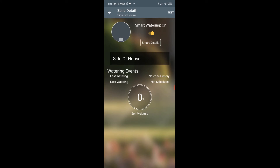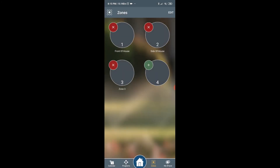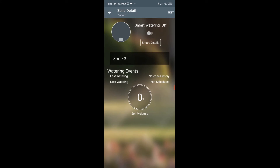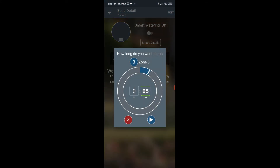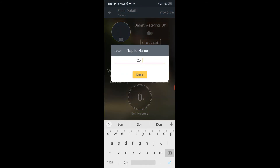Now I'm going to do the last zone, which is zone three. Zone three also works — it is the back of the house.